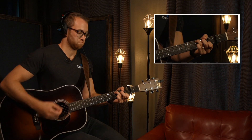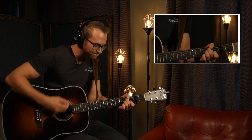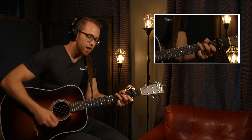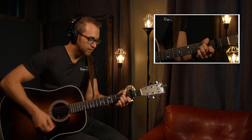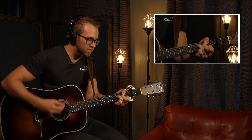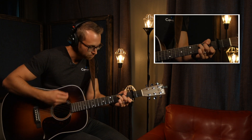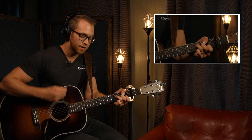C. A minor. F. G. C. We have one more chorus. D minor. A minor. To the G. F. G. We have one more chorus, then we jump straight into the bridge coming up here. Real big.